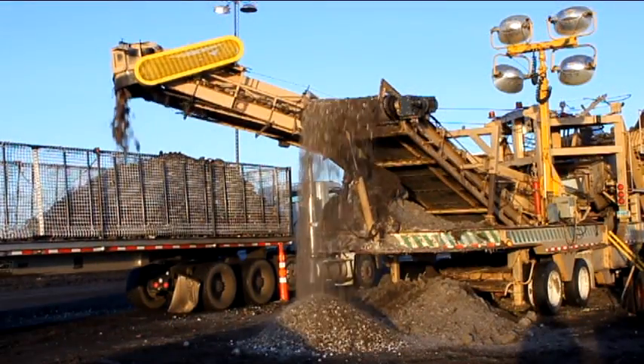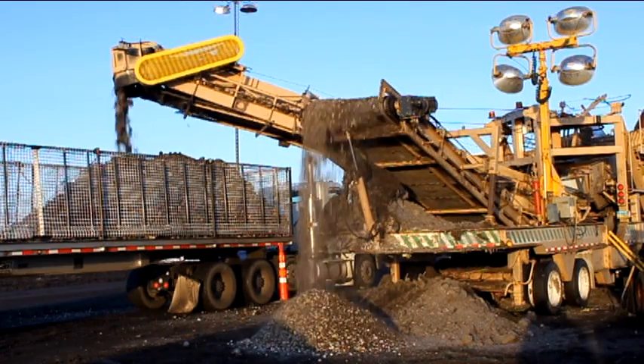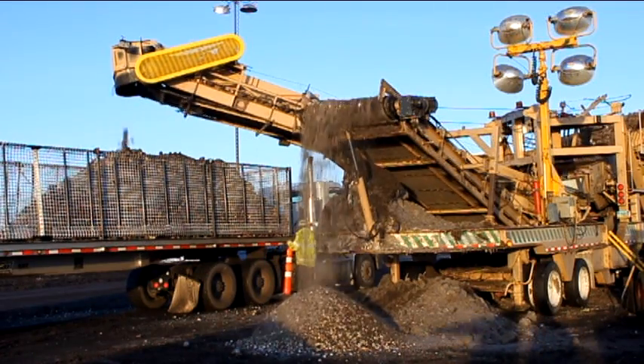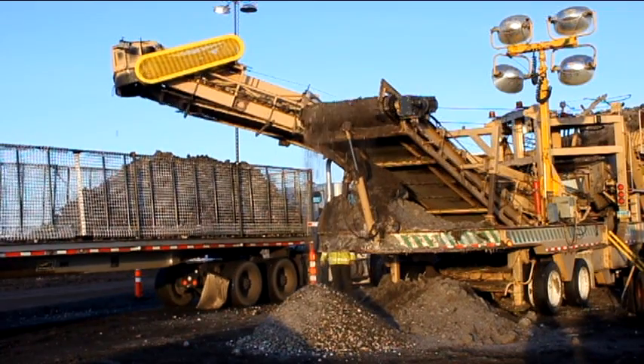The beets, however, travel up the main boom and are then dumped into the semi. The loading boom can be swung from side to side to allow loading trucks on either side of the screener. As the truck becomes full, the operator sitting in the sleeper office will notice this on the video monitor and signal the driver to move forward.